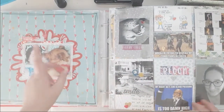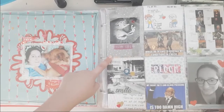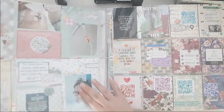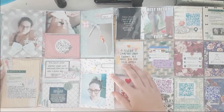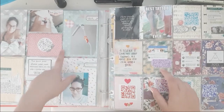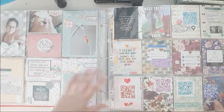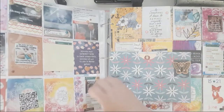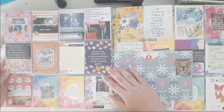This has a video on my channel on the layout, and then this is using some DLS products. I love DLS - definitely one of my favorite companies. This one has a video on my channel. This is actually using a DLS December 2017 kit, and this is a June spread, so I love that this works.